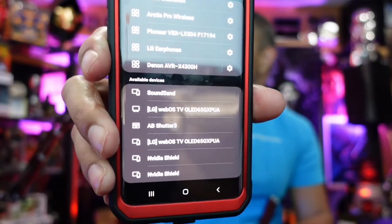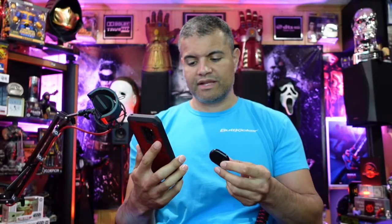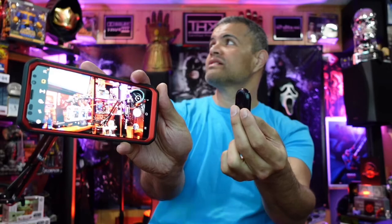Flip the little switch and the blue light comes on. Now I'm going to turn on my Bluetooth - there it is, 'AB Shutter 3.' Pick that and it's pairing. Do you want to pair it? Yes. Alright, now it's paired. If I go to camera and press the Android button - you click it once to take a picture and hold it down to start video. It works! It actually works.